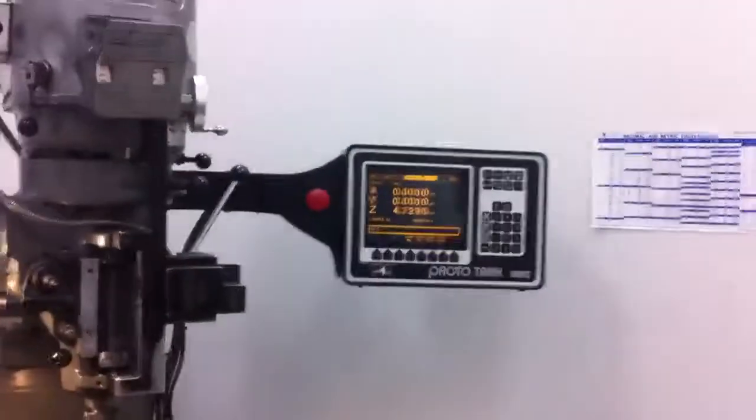One of the cool things about the mill is it has a two-axis CNC, so that's going to allow us to basically create a big protractor. There's the mill, there's the DRO — digital readout. And let's hit go here.